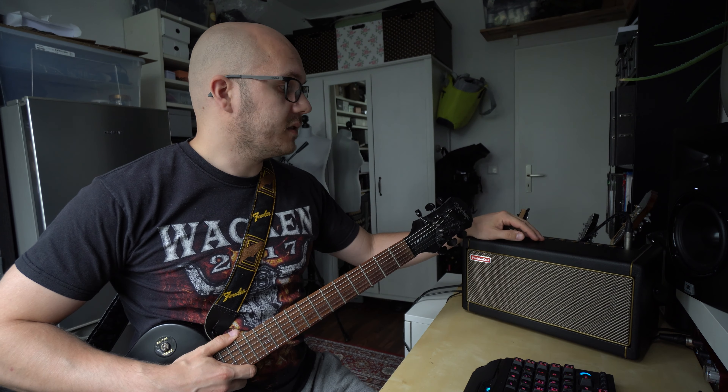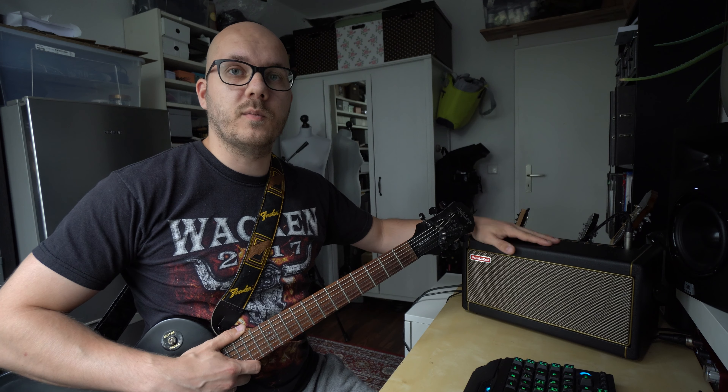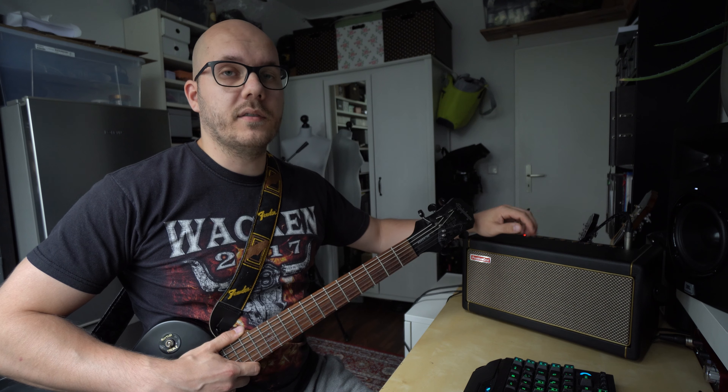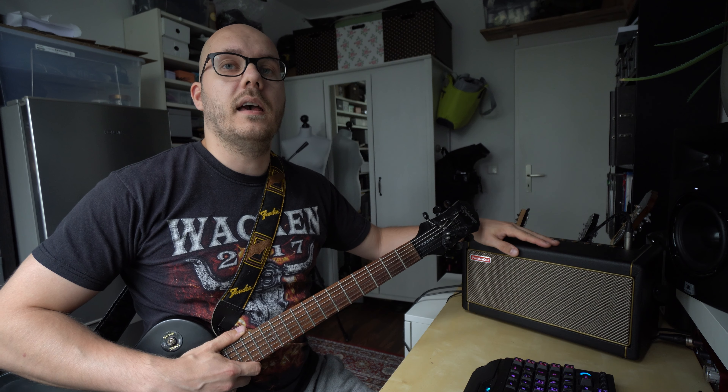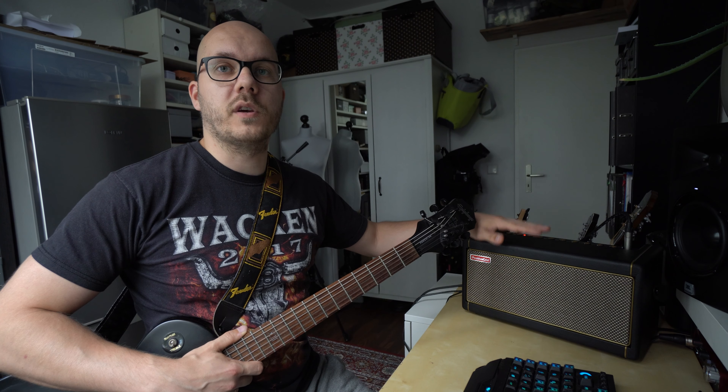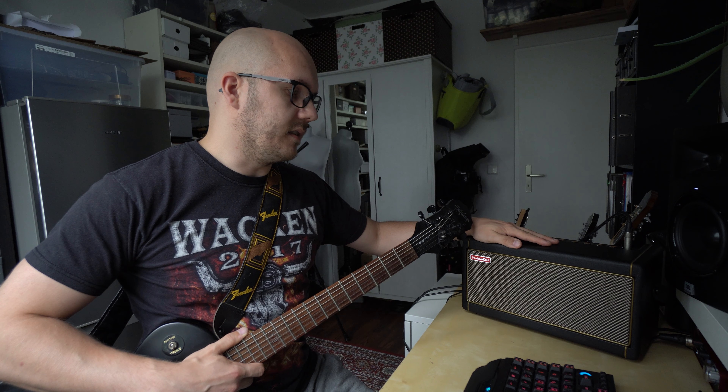When I first heard about this amp at the beginning of the year I was almost instantly interested. In March this year I purchased my practice amp, but due to the big demand and the delay due to corona I had to wait until the beginning of July. Now I've had my amp for around two weeks, practiced with it a lot, and I will show you what I like and what I don't like about this amp. We'll start with the build of the amp itself.